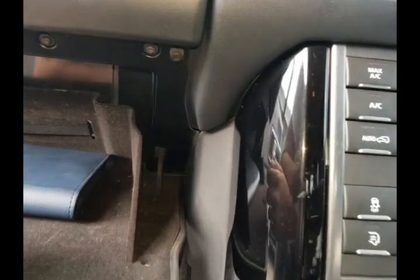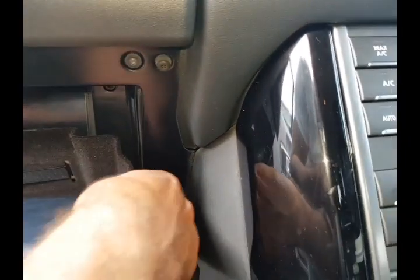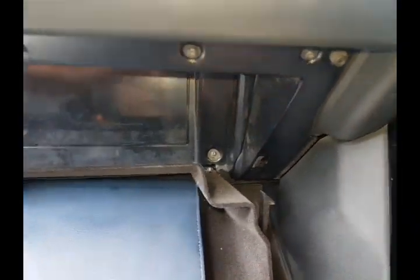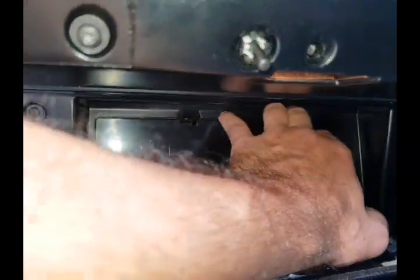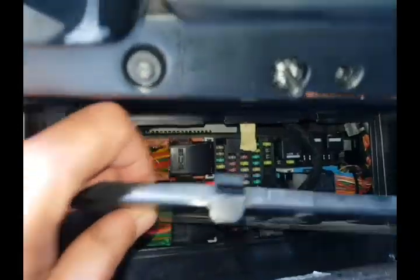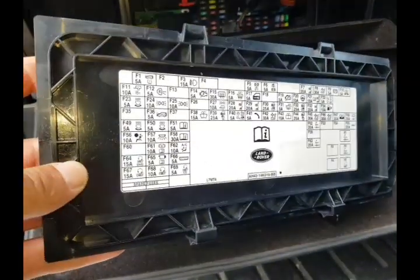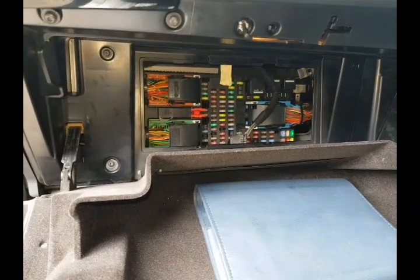If you come around to the side, you'll see a little strut that holds the glove box from falling to the floor. All you do is pull that towards the middle and the whole thing lowers down, revealing the fuse box. Just pop open the top tabs and there is the fuse box, with the fuse diagrams below it.